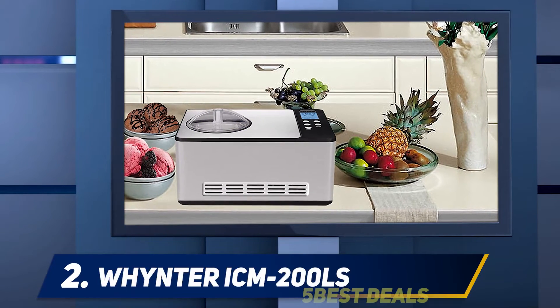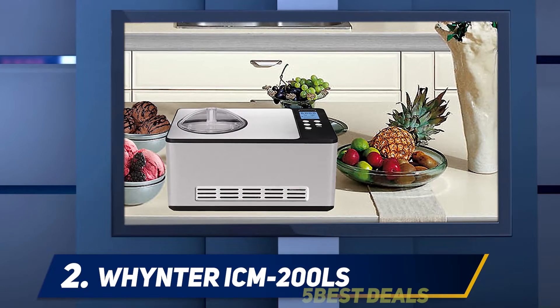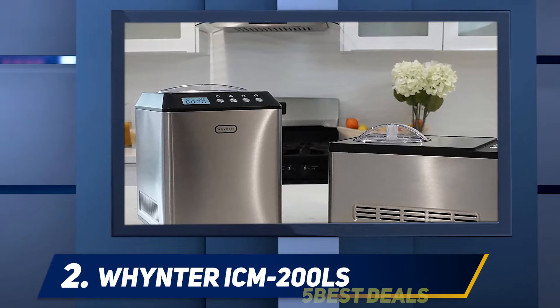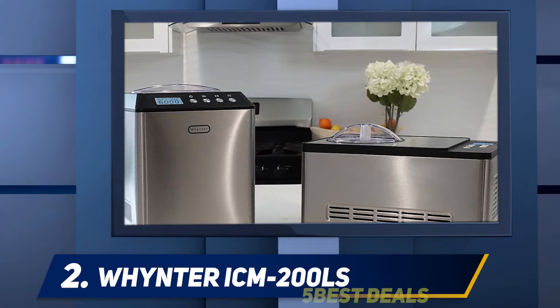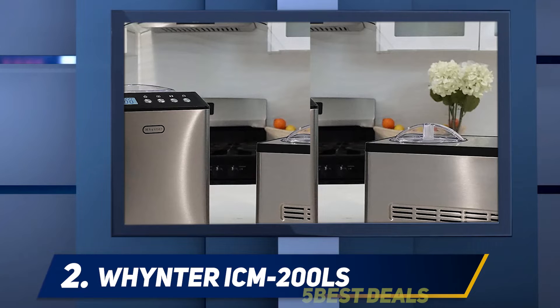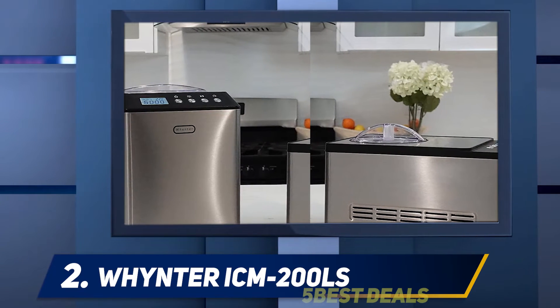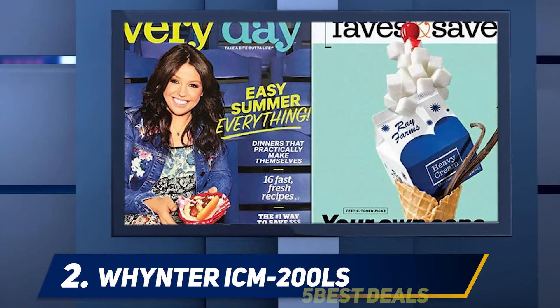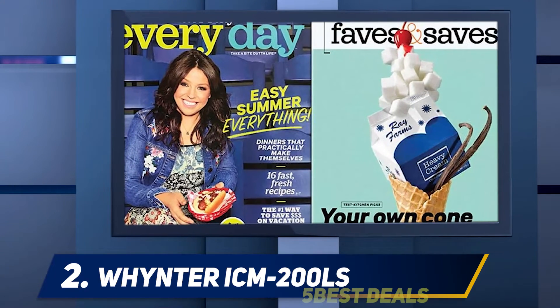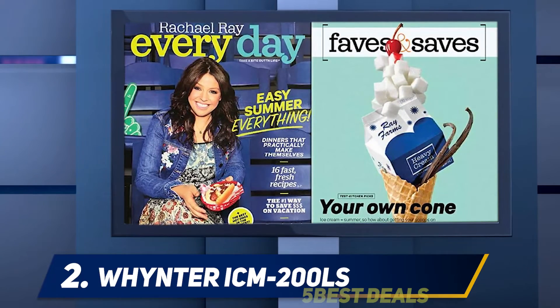Coming in at number two, the Whynter ICM 200LS. Make a great variety of frozen desserts — sorbets, slushes, frozen yogurt, and ice cream — right at home. Kick-start your creativity with this simple-to-use and easy-to-clean ice cream maker. The Whynter ICM 200LS is ideal for entertaining at home as it makes two quarts of ice cream at a time.